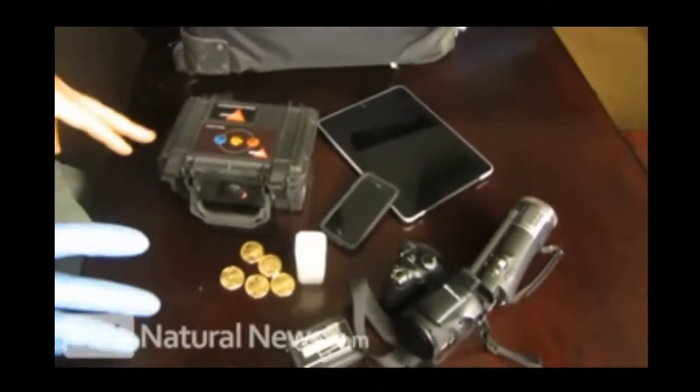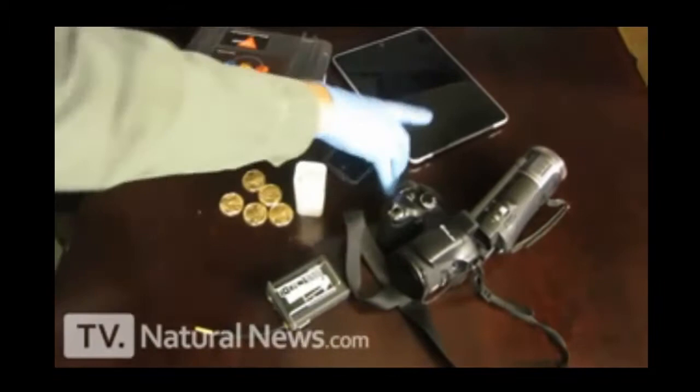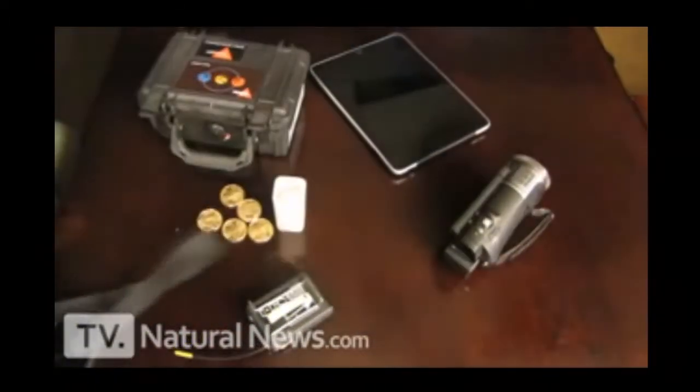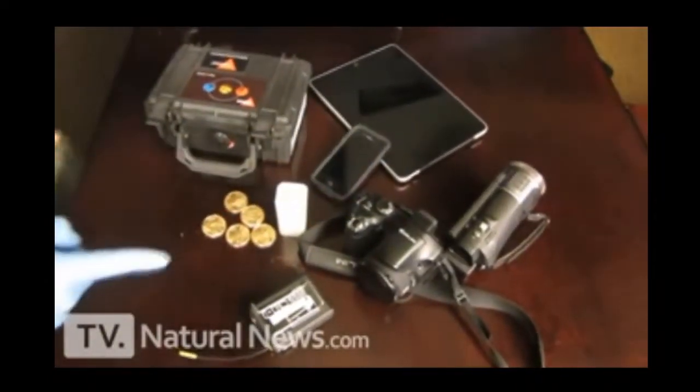Because the TSA agents are lazy and want to steal things quickly — something they can pocket very quickly. They don't have time to mess with the system I'm going to show you right now. So let's get right to it.